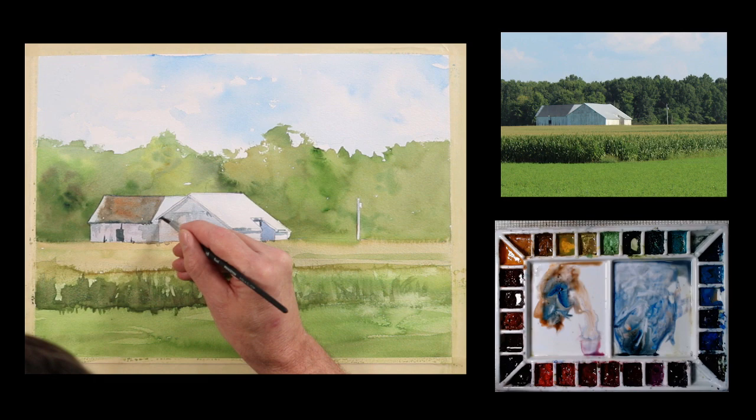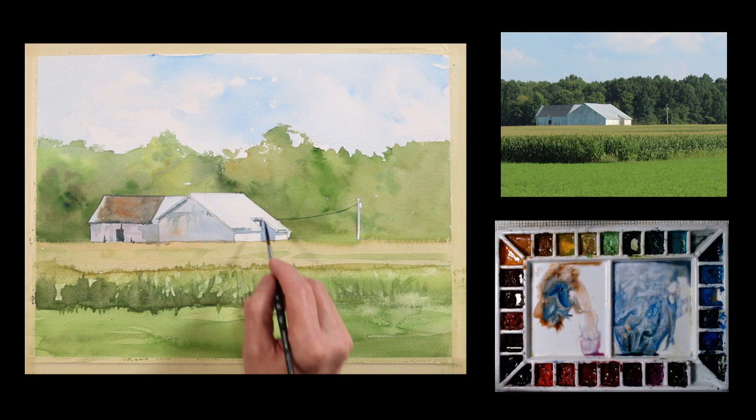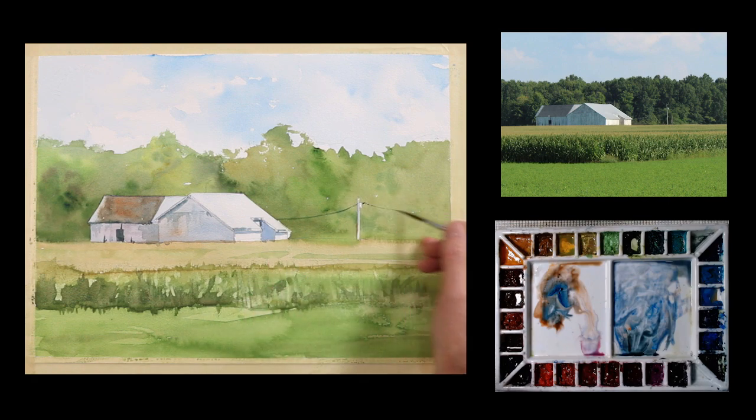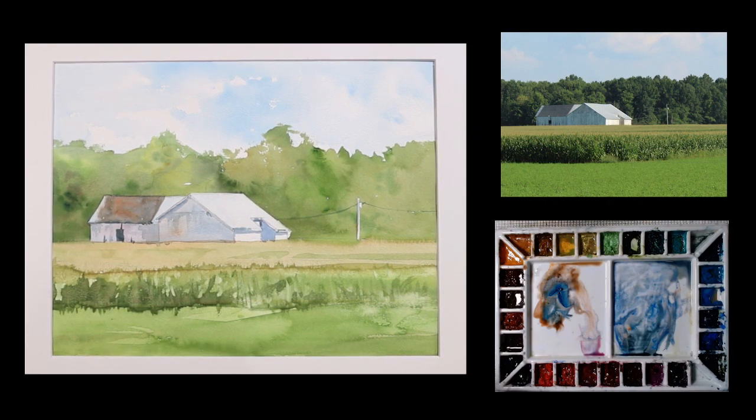I'm going to go a little darker under here. I'm going to take a rigger brush and drop in a little wire. And I'm going to dry this. And that's where I'm going to start — very simple painting, just dealing with basic shapes, trying to keep it very simple. This is an 11 by 15 inch painting. I didn't get real involved in all kinds of little details or anything, just dealing with the basic large shapes and textures. So I hope you enjoyed this.